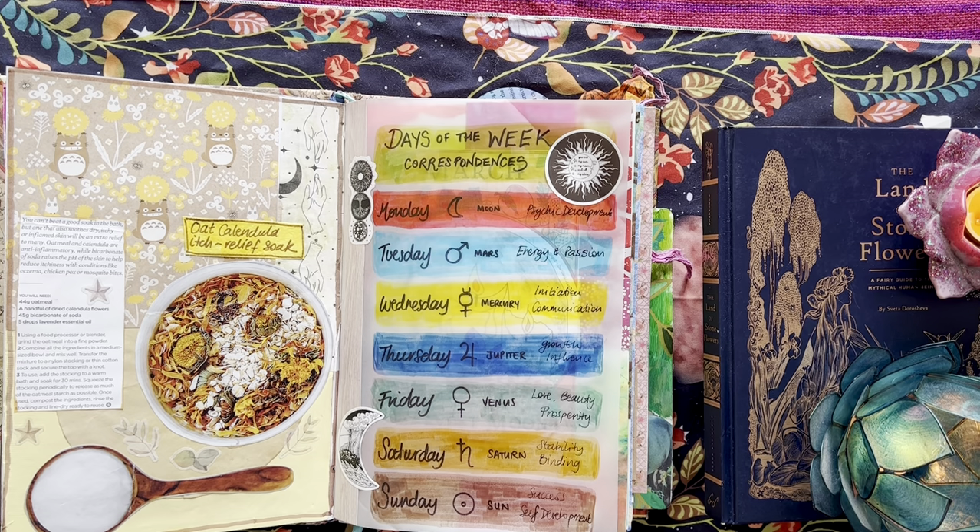For example, on a Friday I might make sure I have a slightly more luxurious bath with some bath salts and candles. Or maybe on a Wednesday I can think: okay, this is a day for communication — so this is the day to approach my boss with an idea, or to write down a new spell, or call a friend, touch base with a friend. Mondays being psychic development — maybe that's a day that I say: today I'm going to throw some runes or do a little bit more of a tarot spread, or maybe I'll just write down my dreams if I remember them. So I'm getting really interested in that again.